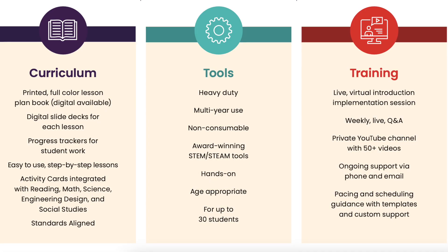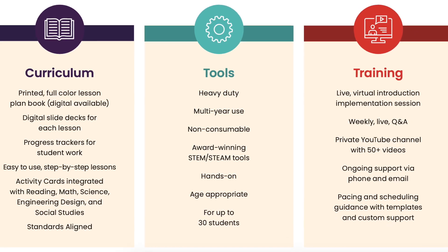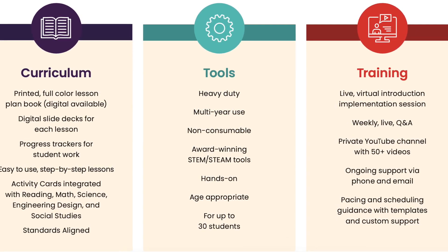One of the best things about STEM in a Box is that the materials are reusable, so students can use them over and over again, saving you money and waste. The tools are also high quality, so students can be sure that they're getting a good learning experience.